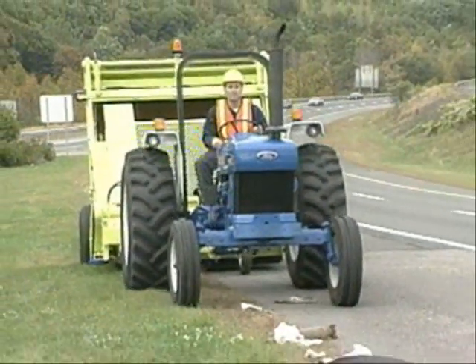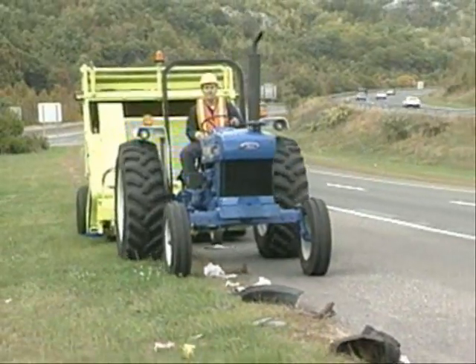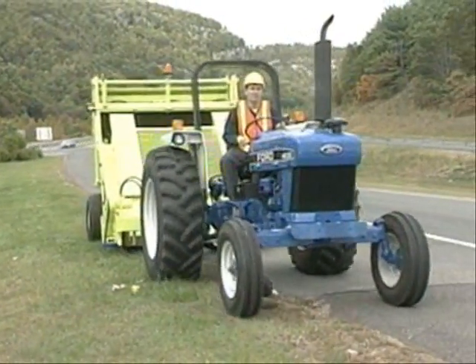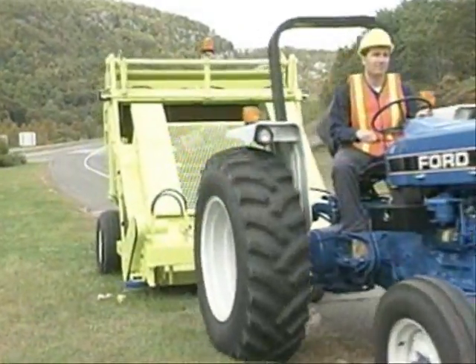The LP-1 Litter Picker works on both paved roadways and grassy areas on the sides of highways. It cleans parks, exit ramps, rest areas, and landfills.